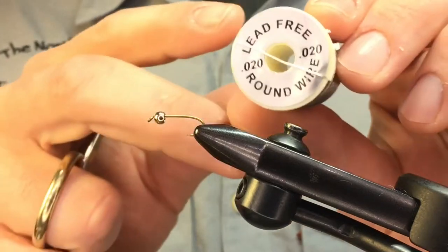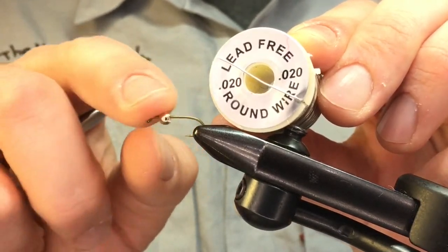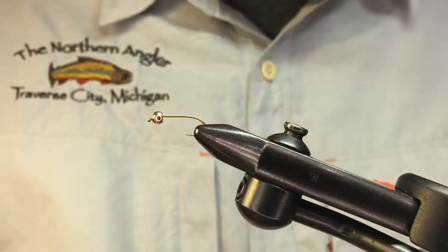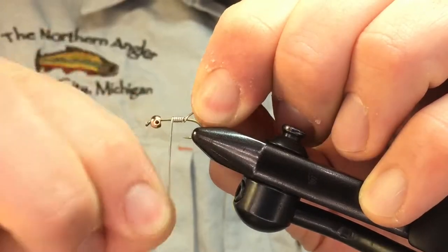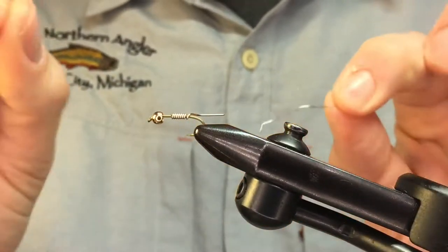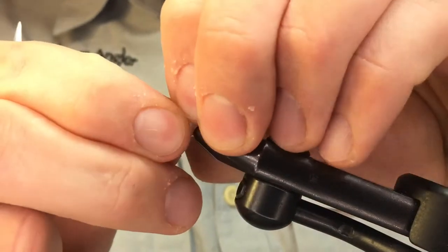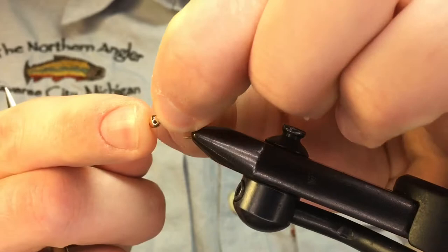Next we're going to add a little bit of lead-free wire. This is going to seat the bead and keep it from sliding around. I'm going to use between 6 and 8 wraps and pinch it off with my fingernails, then slide it up into the bead.